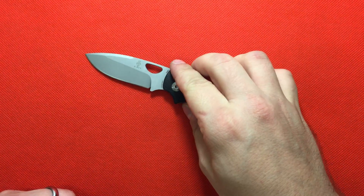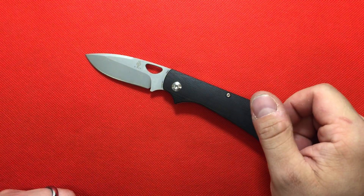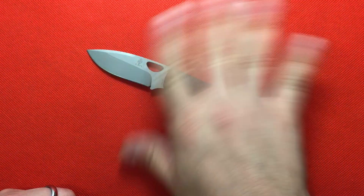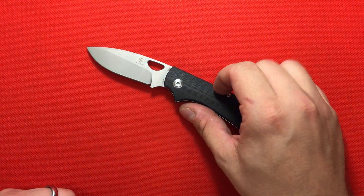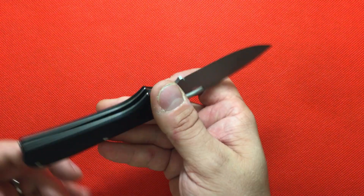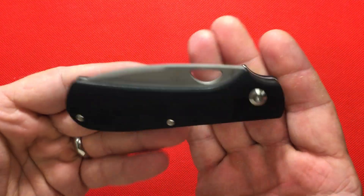I've sharpened this one up. I did get it in the box and it cut, but it wasn't the best sharpening job on it, so I ended up sharpening it myself. It came out really nice.